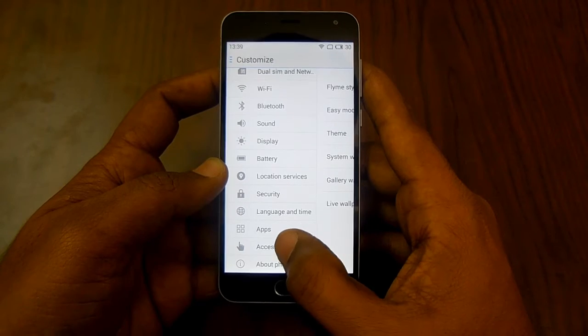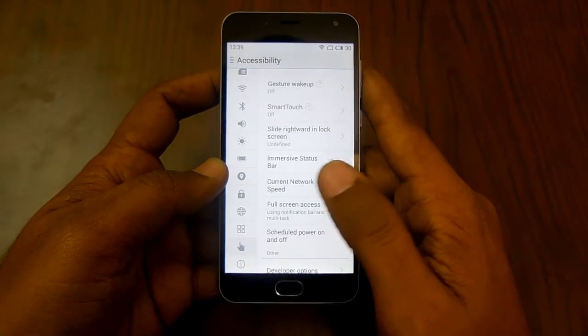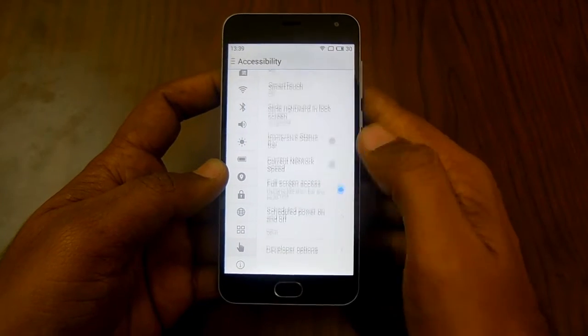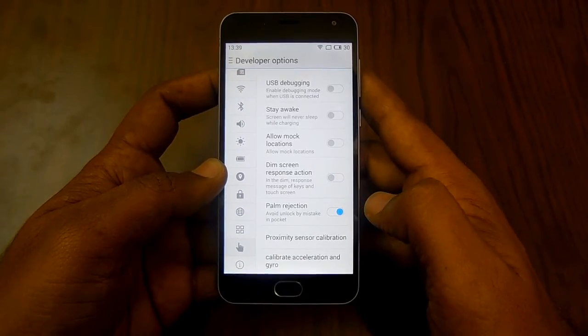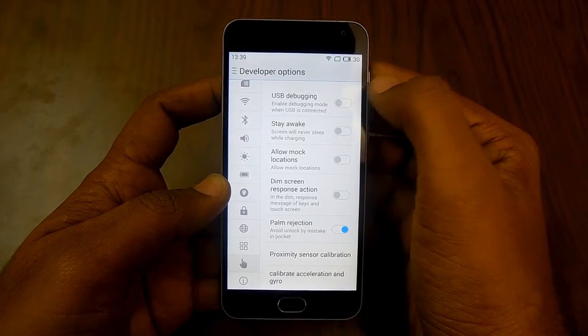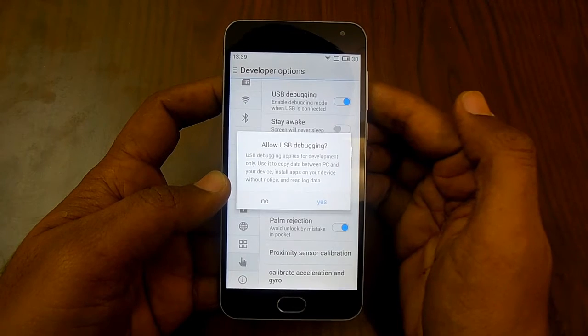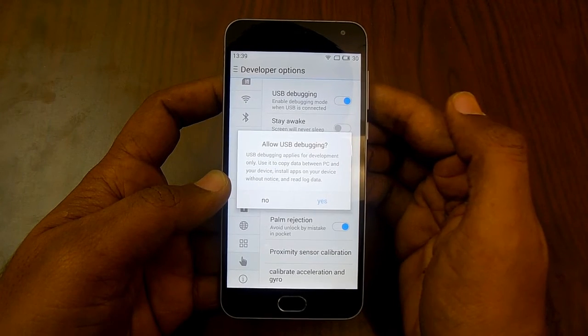Go through Settings, then go through the option of Accessibility. Under that you will find the option of Developer Options, and right up at the top we have the USB option. Just slide to enable and slide to disable.